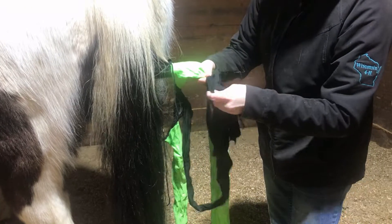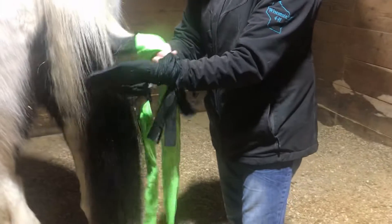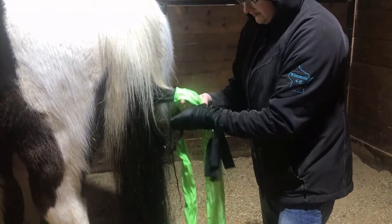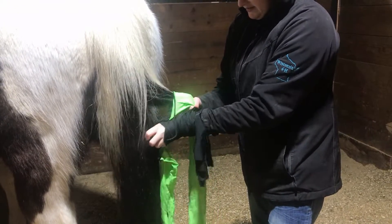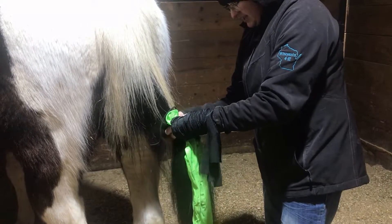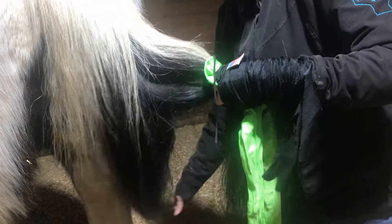The same thing — going from the bottom and scrunch it all the way onto your wrist. And then split this section in half. It helps if your tail is clean and brushed out.